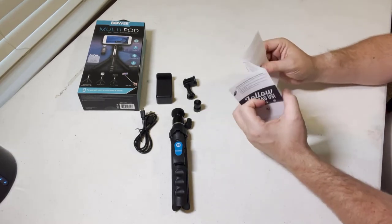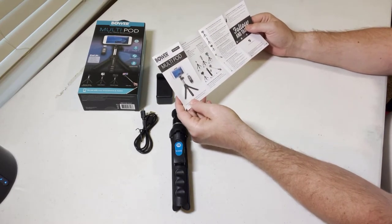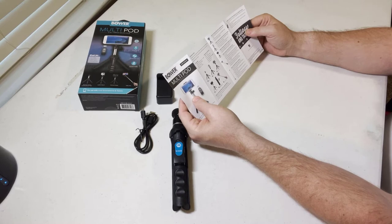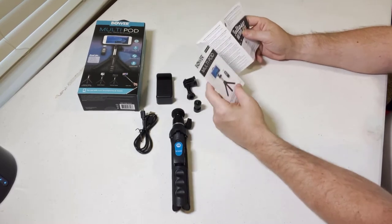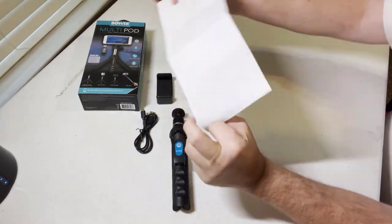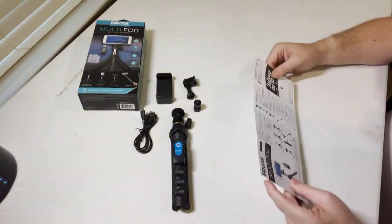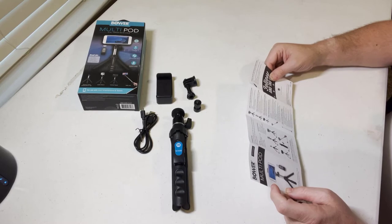Let's just kind of go through the instructions. So Bauer Multipod 6-in-1 Tripod Selfie Stick. It says this device can be used to take selfie style pictures with any smartphone or digital camera. In order to get the best results, please read this manual before using your device. I know a lot of people don't read these manuals, but it is kind of funny how they always tell you in the manual to read the manual that you're reading. There is nothing on the back here — it's just really this one page of instructions, and it does not appear to have any installation or how-to-put-it-together instructions.